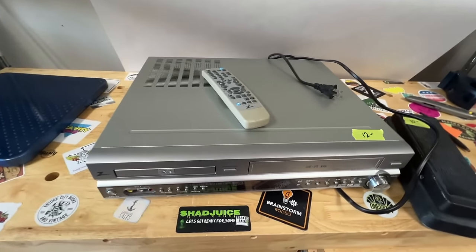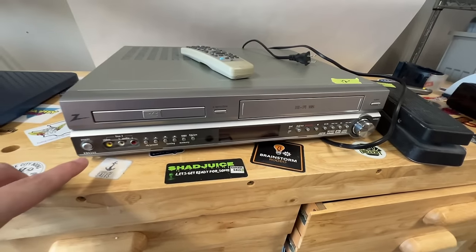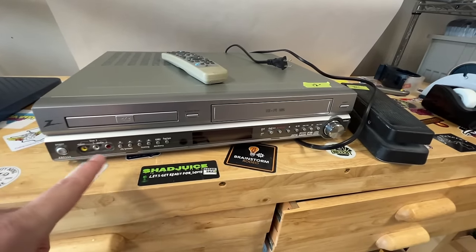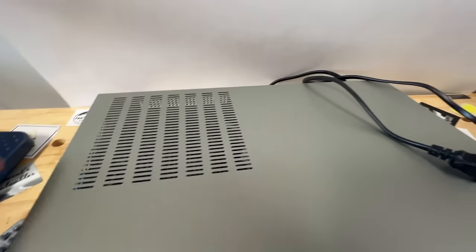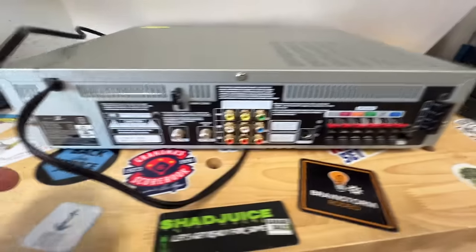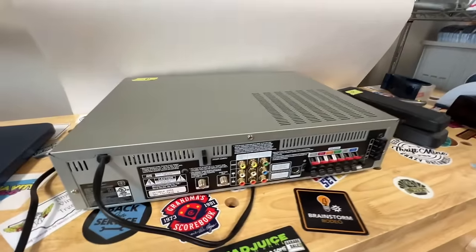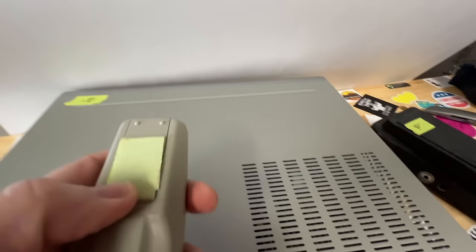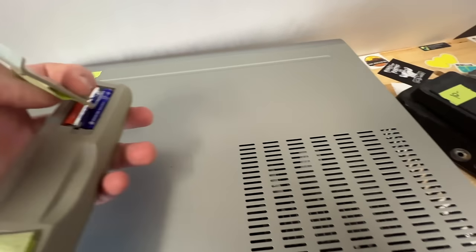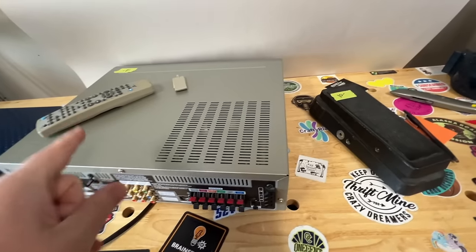Back at the shop. That estate sale didn't have a ton of stuff, but I did find a couple things. I got this Zenith DVD VCR - I think this is just a combo player, not a DVD recorder - but we'll flip it around and see. It came with a remote, which is great. It seems like it's harder and harder to find units with the remotes. It just says DVD player VCR, but even still, the combo units go for good money. I wish I would have checked the battery compartment, but it looks clean. I paid 12 for that and they're going right around 70 to 80 bucks with the remote.